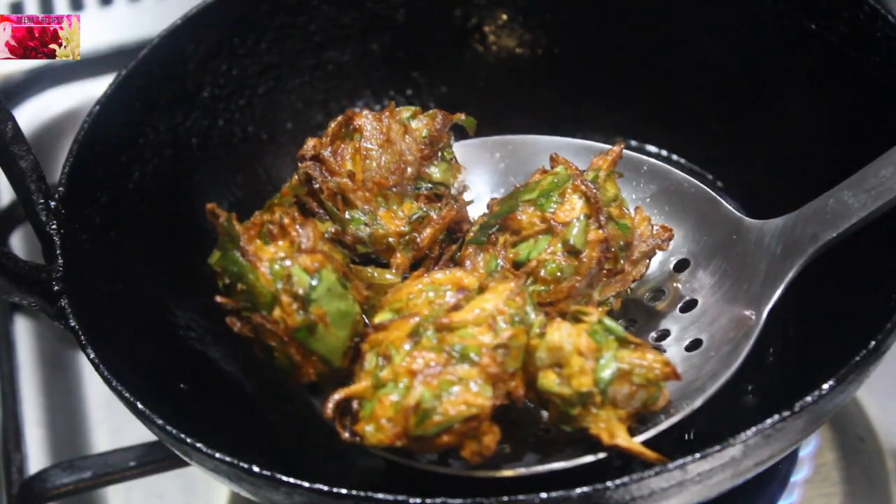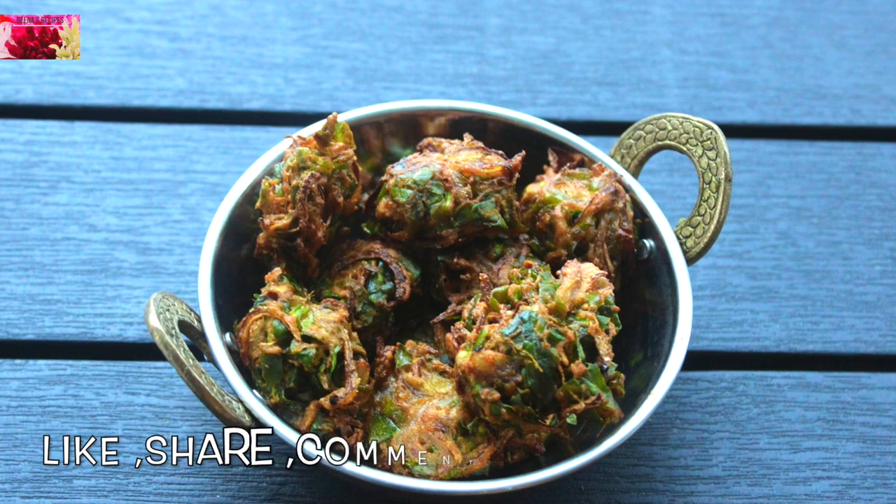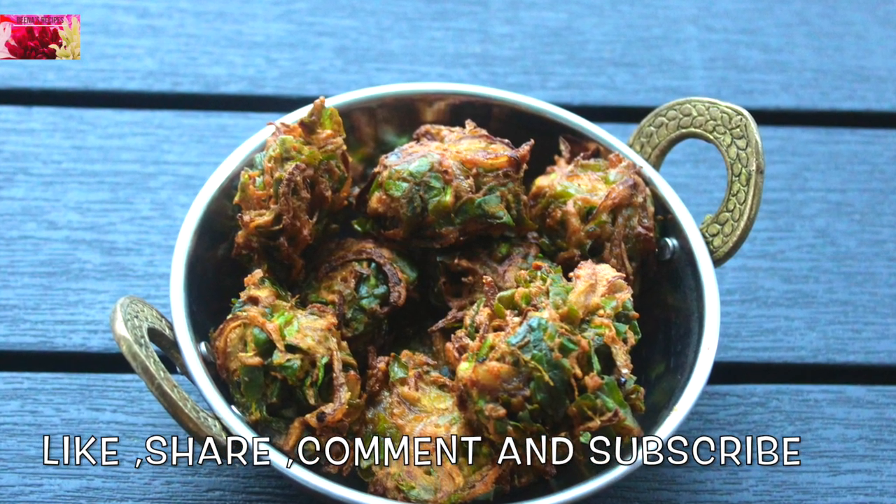Even though it is not too appealing to the eyes, trust me, it tastes really good. Thank you so much for watching — see you soon with another recipe. Until then, bye bye!